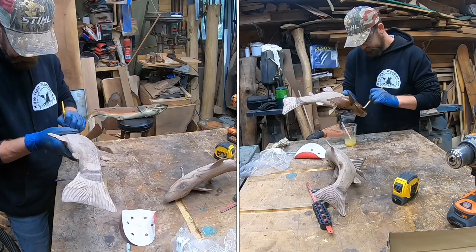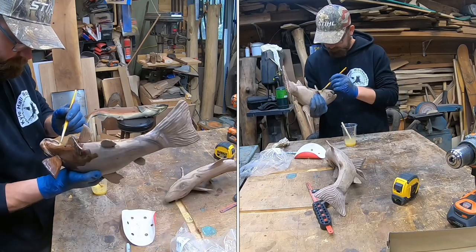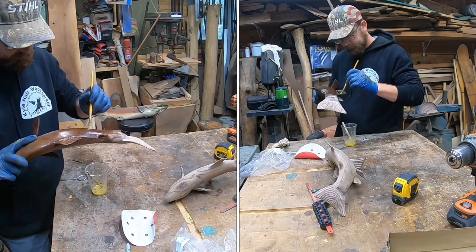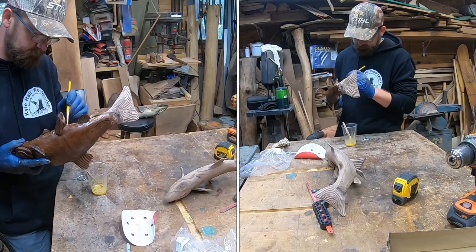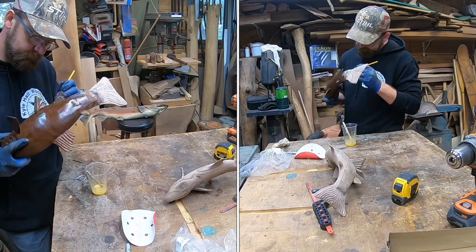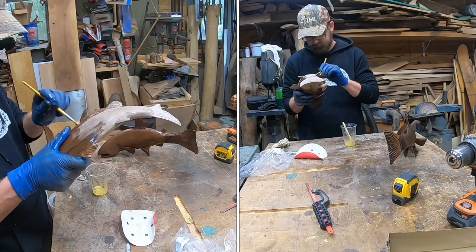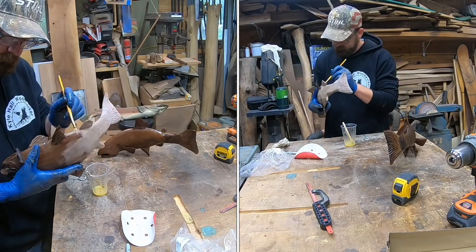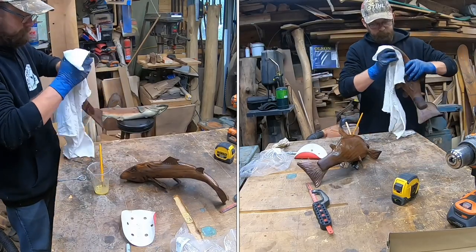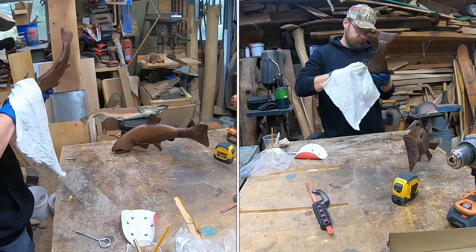So this is Rubio Monocoat that I'm brushing on — it's a two-part finish. It's gorgeous on tabletops and I decided to try it on the fish. A lot of times I just oil the fish, but let's try the Rubio Monocoat. I know I'll have some beginner chainsaw carvers watching — this is not something for outside. When you check it out via the Amazon links, it is expensive. Do not apply this to your chainsaw carvings for outside. This is definitely for tabletops and finer pieces, not an outdoor finish. But it is beautiful — some really, really nice finish.